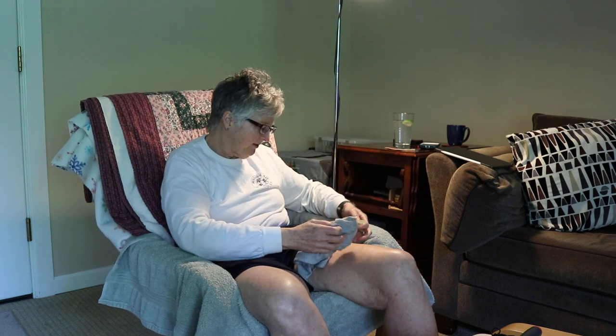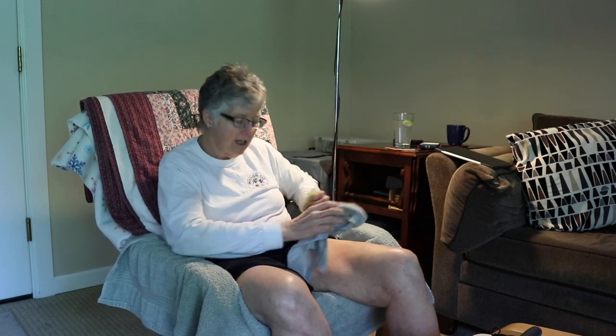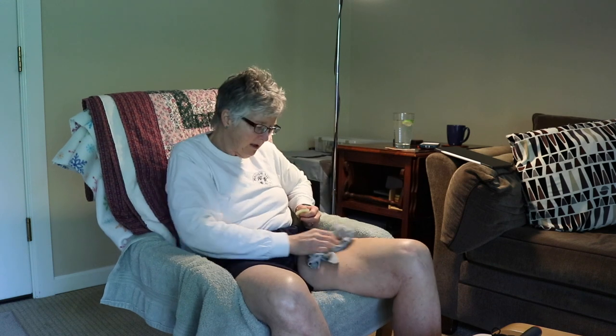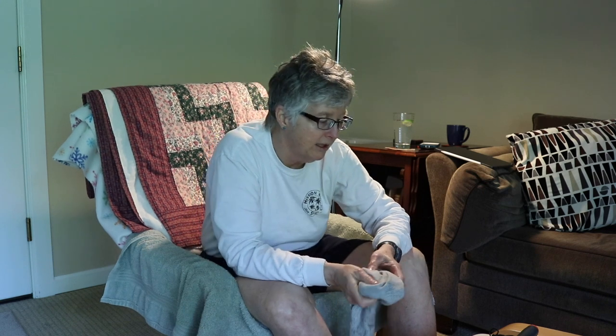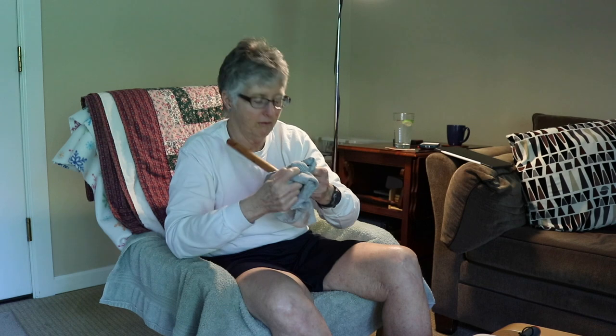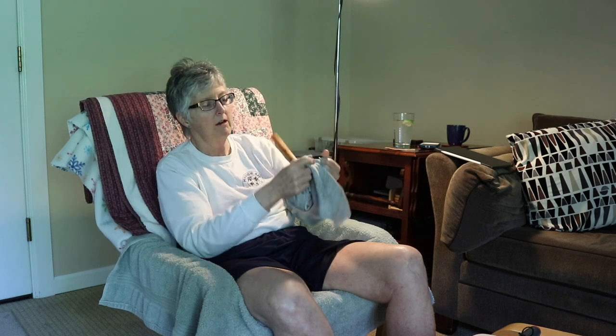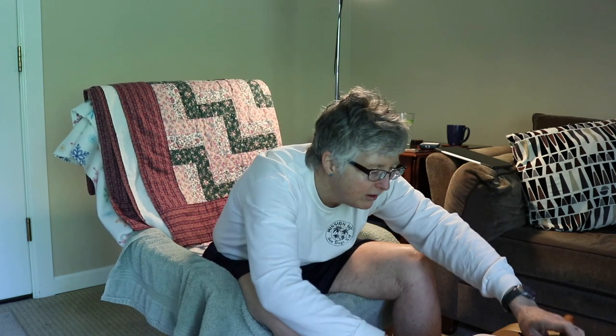These shorts I'm getting Vaseline all over were given to me by a friend of Karen's — Janine — and they're my surgery shorts. I like them a lot. So when I'm done with all of that — I do both legs by the way, even though one is hurt and one is not — you get Vaseline all over the place so you have to be careful. I clean off the plunger and everything.